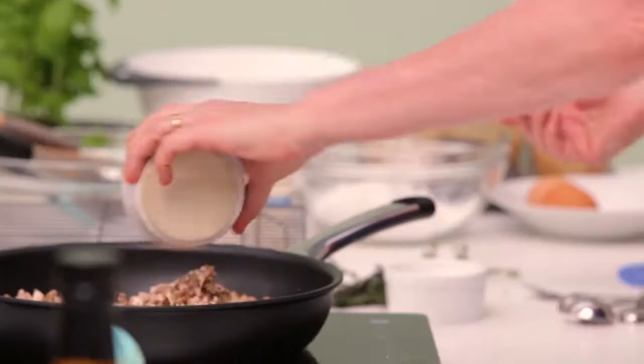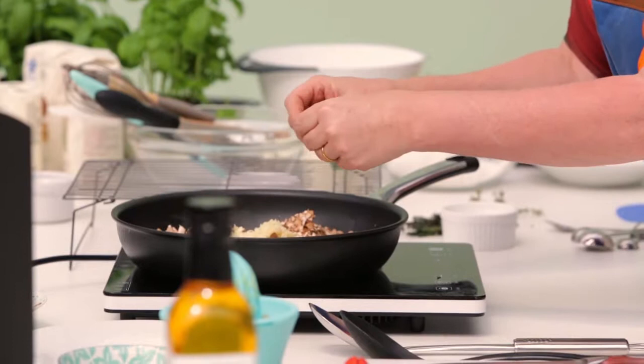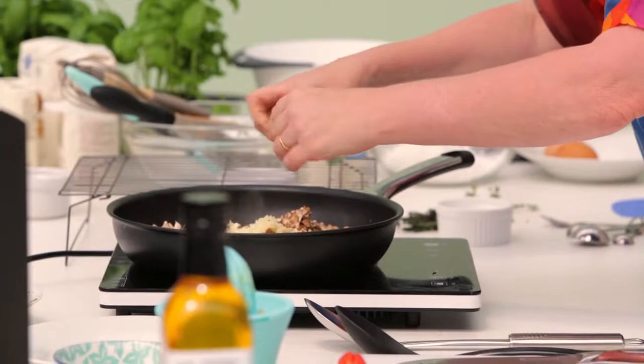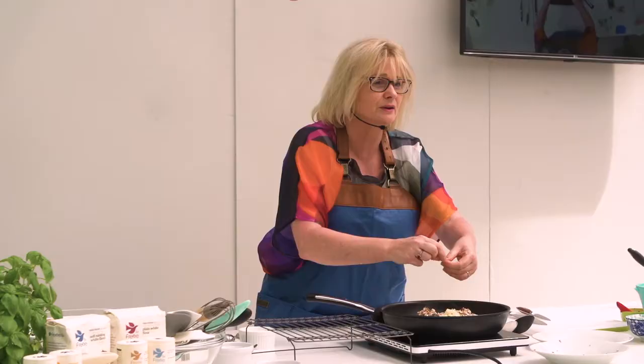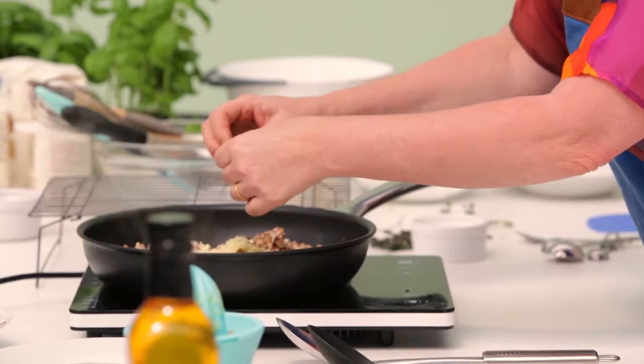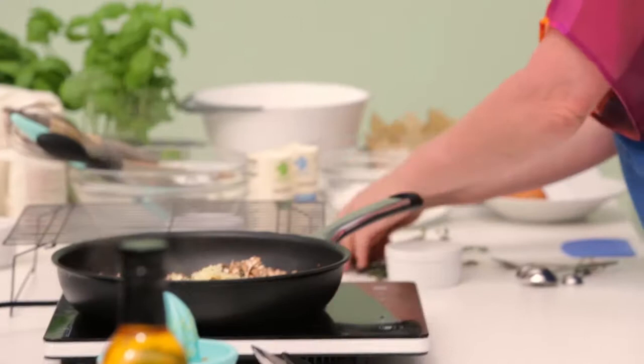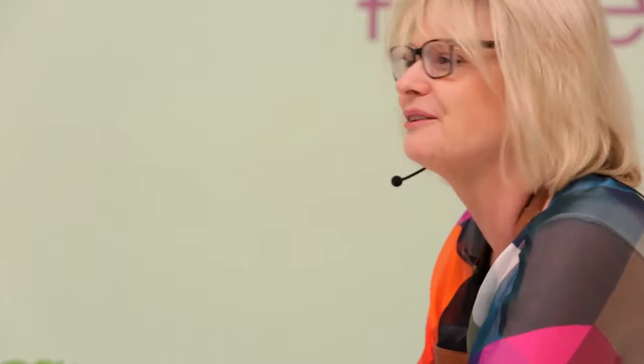I've got two really nice big cloves of garlic - if you don't like garlic as much as me you really don't have to use that much. I'm going to use fresh thyme. I use a lot of fresh herbs but I also quite often use dried herbs in this recipe if I haven't got any. I wouldn't use dried thyme because it can be quite strong - a lot stronger than fresh thyme. There's nothing quite like the smell of mushrooms cooking in butter with garlic and thyme.